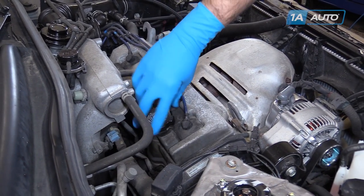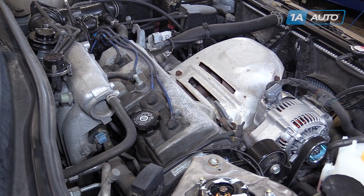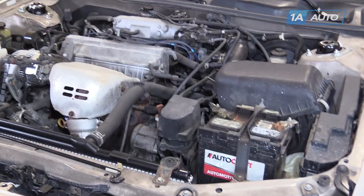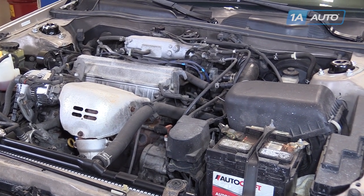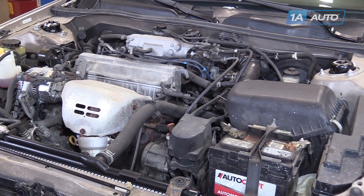Reinstall your oil cap. Start the vehicle and allow it to run until the oil pressure comes up to the normal range, at which point we'll shut it down, allow the oil to run back into the pan, and check our fluid level. Our particular vehicle does not have an oil gauge on it, so we'll just fire it up, let it run for a few seconds, and then shut it down to make sure that the oil fully fills our filter, and check the level from there.